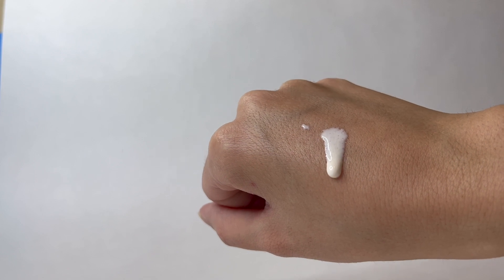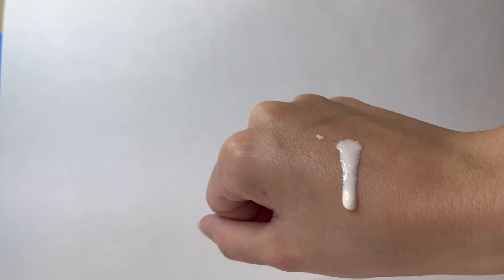So this is what it looks like. As you can tell it's really runny, and this is what it looks like after I've rubbed it into my skin.